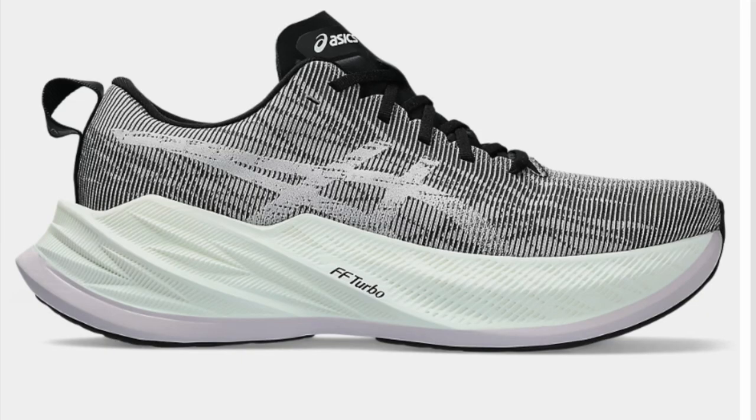Firstly, the ASICS Superblast is one shoe which has a lot of similar qualities. It features ASICS's Superfoam without a carbon plate. This does feel great at paces from easy running all the way up to like threshold work, but anything faster than that it doesn't quite get into the same realm as the Nike Pegasus Turbo in terms of how it feels at faster paces. So that is probably the best shoe on the market if you're looking for an exact replica — though as mentioned, it doesn't quite go as fast or feel as nice at faster paces.